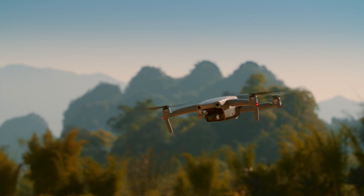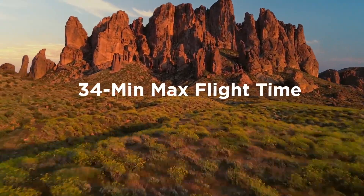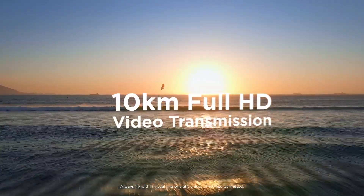How's the flight time? It's fantastic — you're looking at up to 34 minutes in the air, a new record for the Mavic series. We've added OcuSync 2.0, so you can fly longer and see clearer.